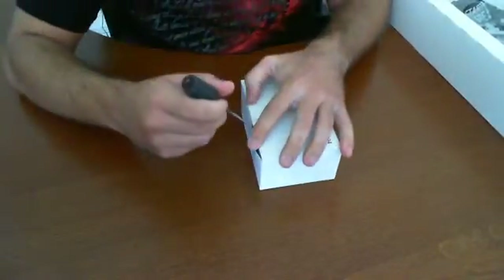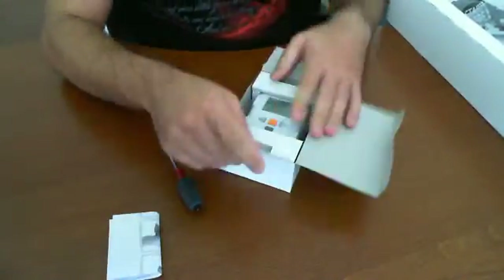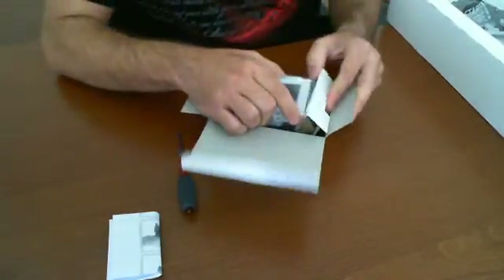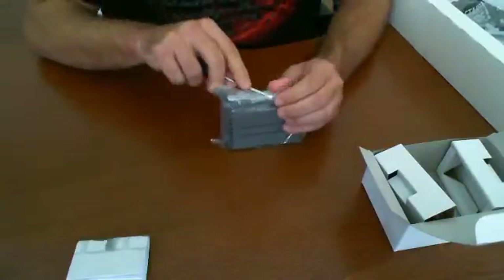Now we have one more box before we continue to go through. I'm not sure what this is, but there we go — now I know. This is the brain of the system, typically called the robot controller, microcontroller, PCB — there's just a number of names for this type of thing. So I'm going to go ahead and open this up and see what it's all about.